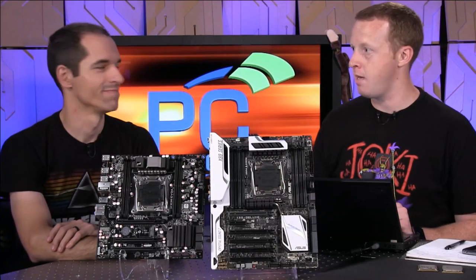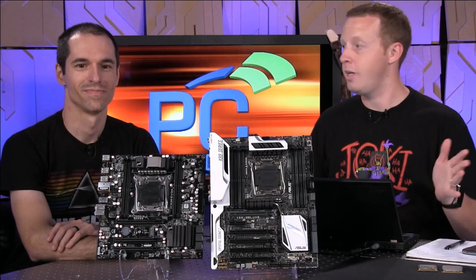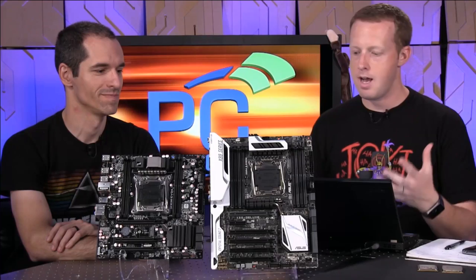Hey everybody, welcome to PC Perspective. I'm Ryan Shrout, joined by Alan Malvitano. We are here today to talk about a new launch from Intel: Haswell-E, X99, new high-end enthusiast processors.